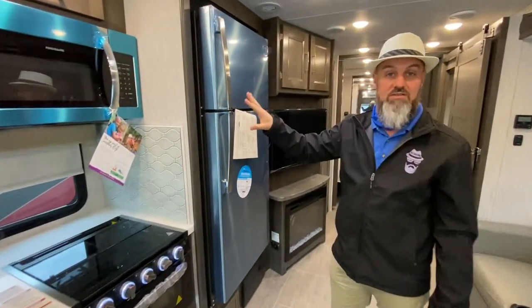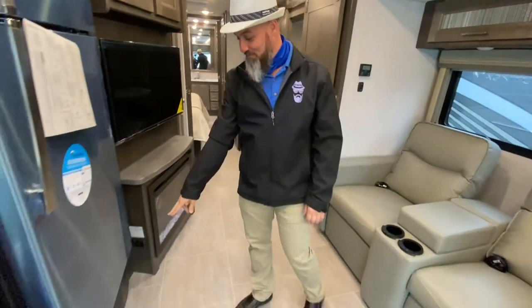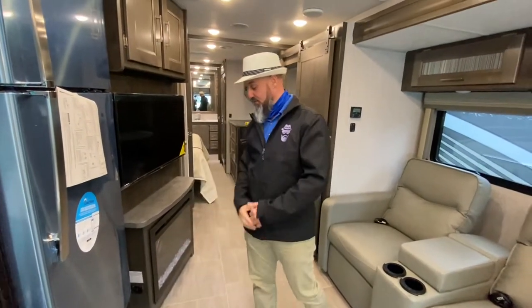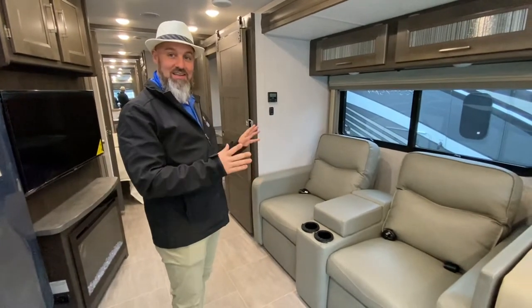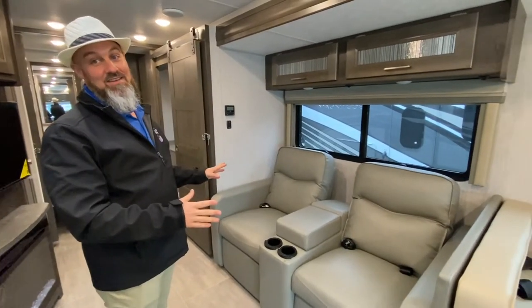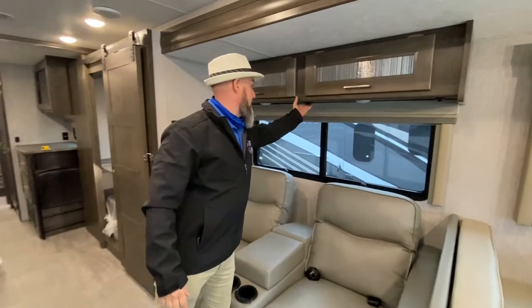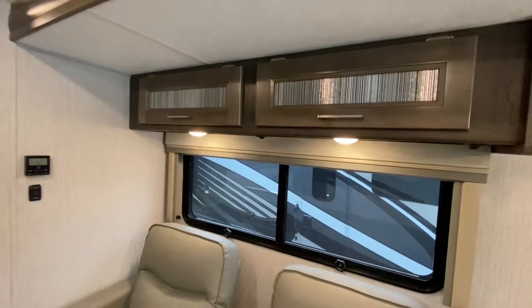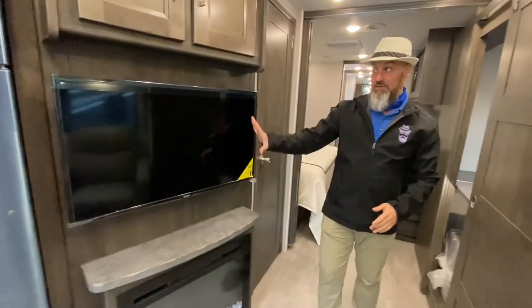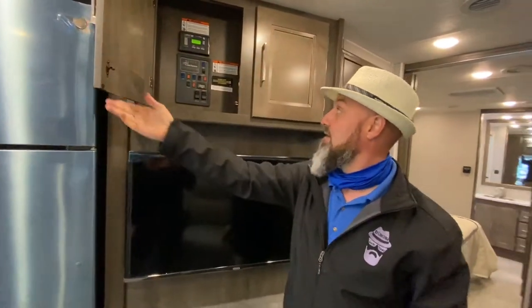Really nice residential refrigerator and microwave. All your 110 breakers and 12-volt fuses are right below the refrigerator. This does have a fireplace with the TV above it. My favorite feature: power reclining heated massaging theater seats — really nice. A couple lights for reading and I really like the decorative doors done with the glass inlay. TV and fireplace controls are up in this compartment, and this does have auto gen start — a nice feature.